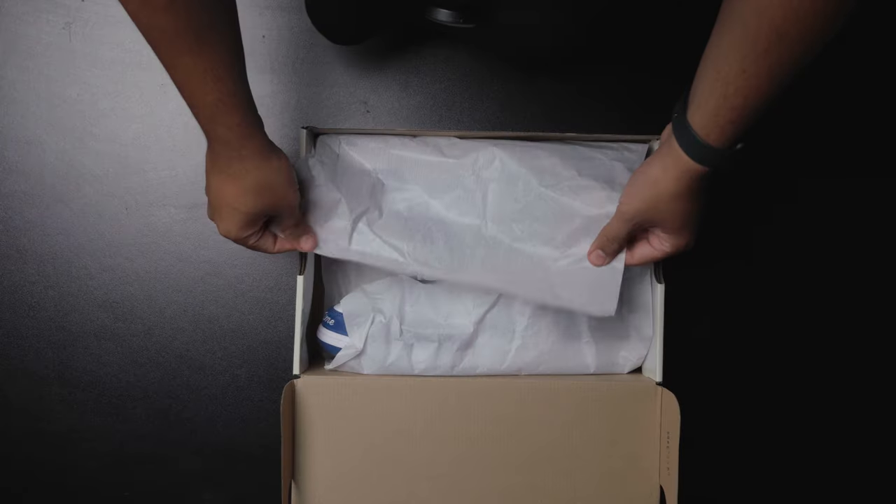First thing you notice when you open up — nothing too special. It gets straight to the point. Got standard tissue paper, nothing too crazy. And then you get into this beauty of a sneaker.